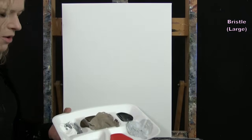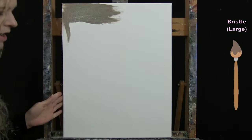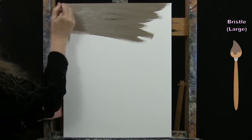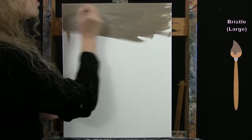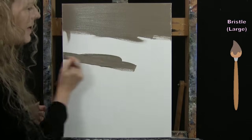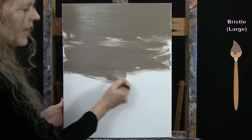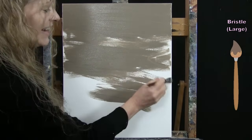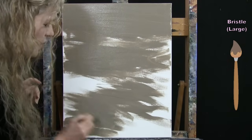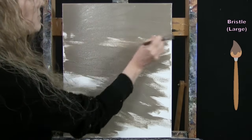Now I'll put the medium brush away, take out my large brush, and do the majority of the background with the tan color. Because I have a lot of white in my mixture, the opacity is going to be really good — you won't see through the color much and I'll get good coverage with one coat. I'll then introduce the gray, but first I want to get a lot of the canvas done with this tan.